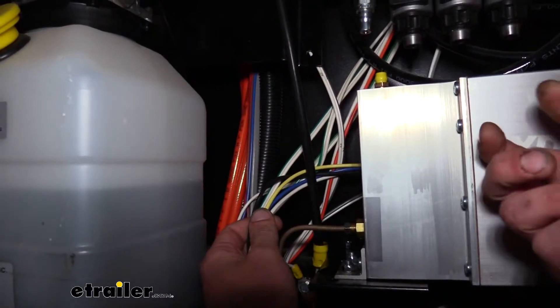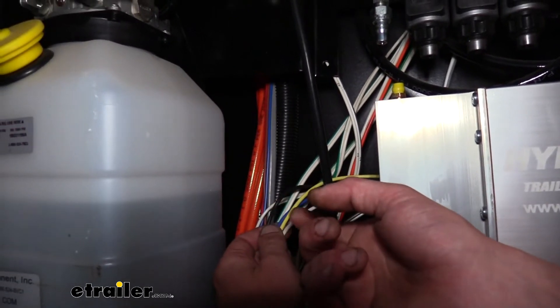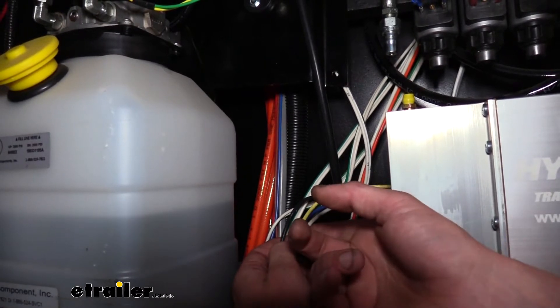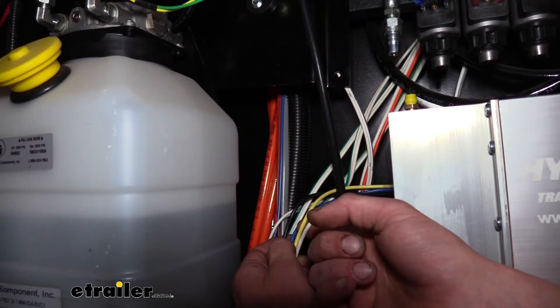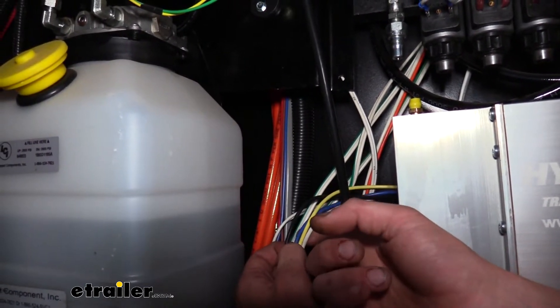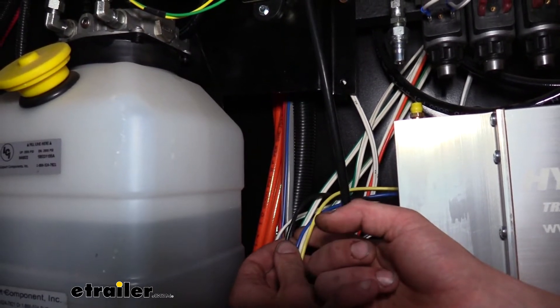Now that we've got it securely mounted, it has four wires that we'll need to hook up: a white wire, a yellow wire, a blue wire, and a black wire. The white wire is our ground, the yellow wire is for our breakaway switch, the blue wire is from our brake controller to tell it when to activate the brakes, and the black wire is going to be our power wire.